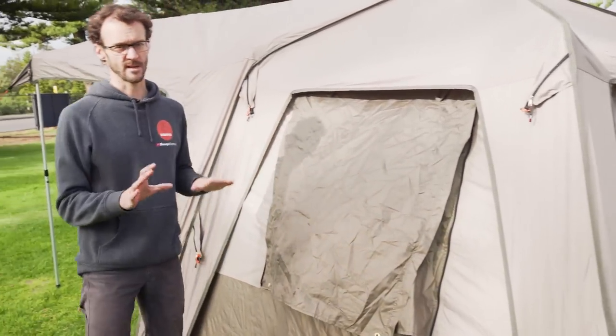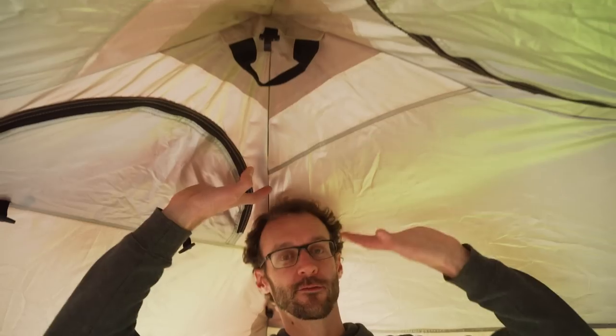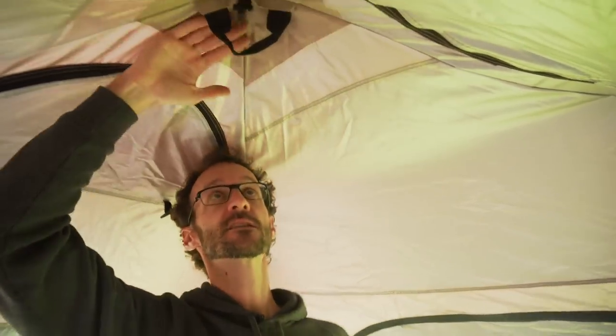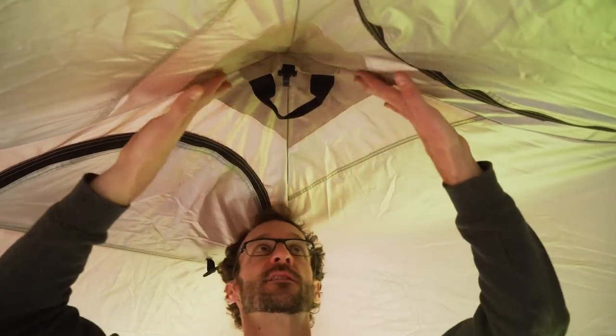That's pretty much all the features on the outside — let's jump inside now. Stepping inside the Turbo 240 tent, I'll talk about headspace: I'm 185 centimetres, so standing near the side of the tent my head is just touching the roof. At the centre point I've got about 190 centimetres. Looking at the top, all of the critical seams are seam sealed, so the tent is reasonably weatherproof without the fly on — but for full weather protection, you should always put the fly on top of the tent.